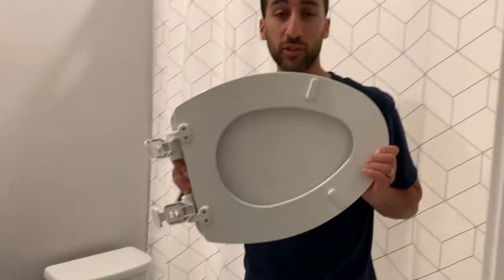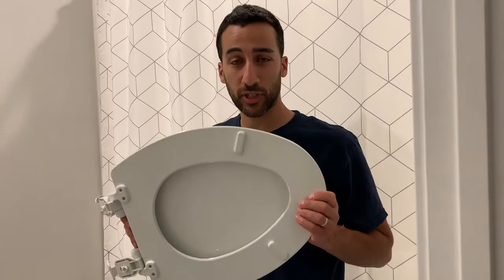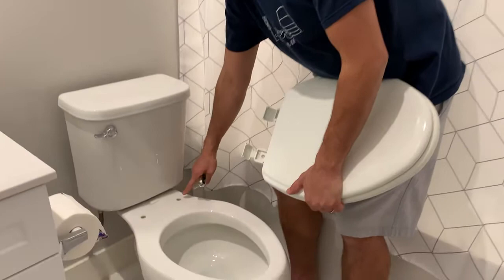First is the toilet seat that I bought from Home Depot. It's a Bemis brand, Jamestown model — cost about $29.95. Second, you have these two holes right here — one, two holes — and you'll line up the toilet seat on top of the holes like this.